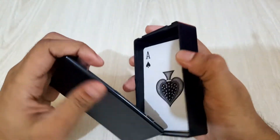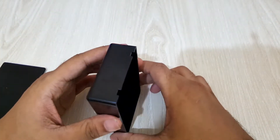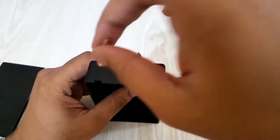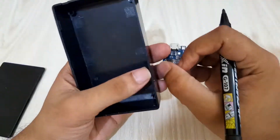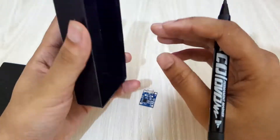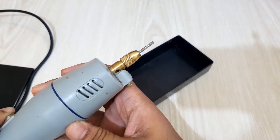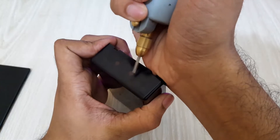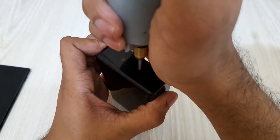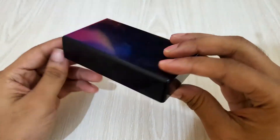I'll use this box for this project. I have to make some holes for the switch, charging port, and others. So I'll mark those places before making holes. After making holes, I'll check the holes to make sure every component fits perfectly.